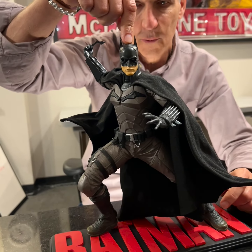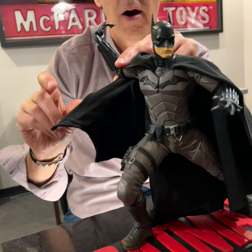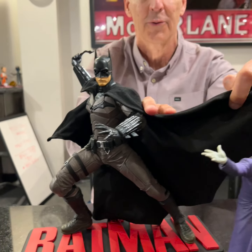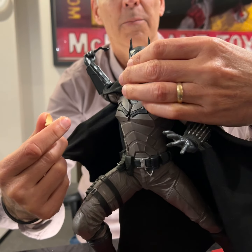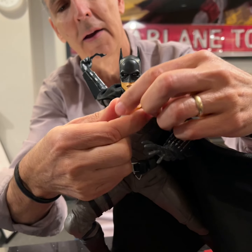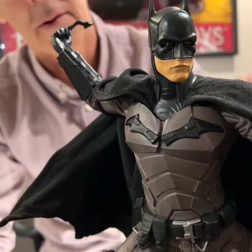Obviously we've got Batman from the Batman movie. A couple cool things here. Going to get a wire cape so you can put it in whatever pose you want — make it as flamboyant or as relaxed as you want. It's also going to come with two faces. It's just a magnet hole — you pull out one, you put in the other, boom, clicks back in. If you want to swap it back out, pull it out, put it back in. Pretty simple.